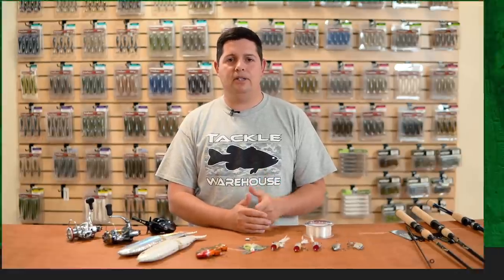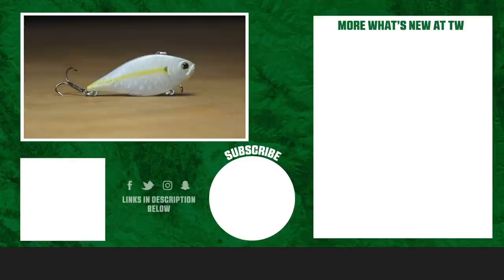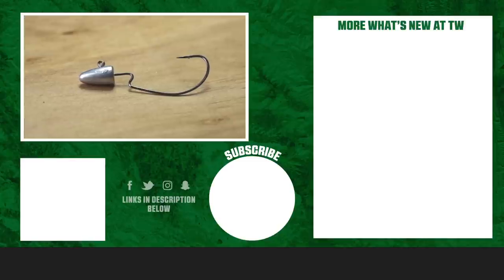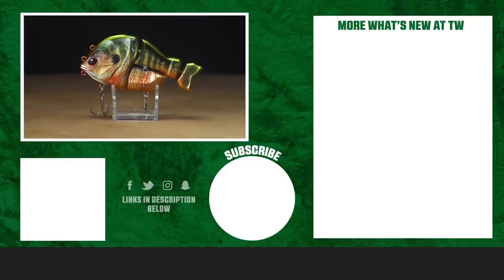Thanks for tuning in to this week's episode of What's New at Tackle Warehouse. For more information or to purchase the products seen here today, click the link in the description below. If you enjoyed this week's video, hit the like button, subscribe to our channel, and let us know in the comments which product you're most excited about.